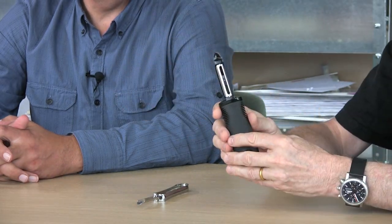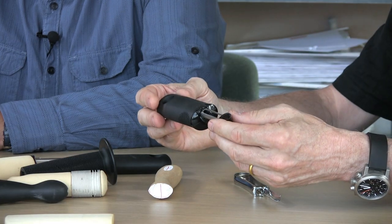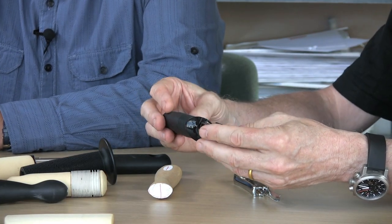This is the OXO Good Grips Peeler. We would get letters back from people that had purchased the peeler saying this is the first time that I've actually been able to peel a carrot or a potato comfortably — and we'd get letter after letter like this. It was more than just a peeler; it was an enabler. It actually enabled people that couldn't do things to be able to do things.